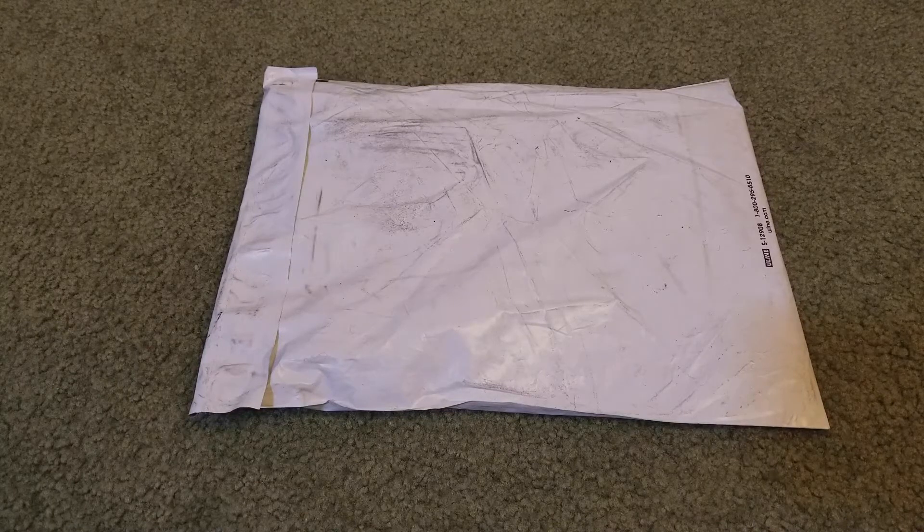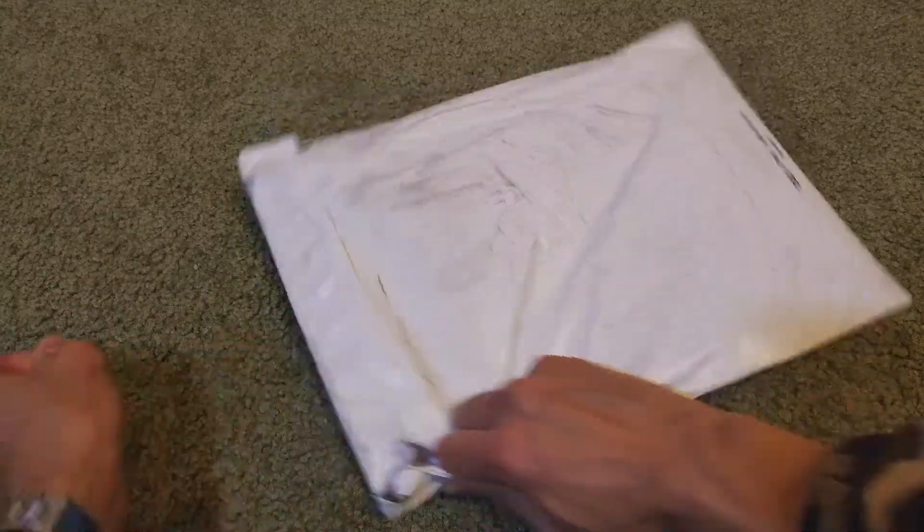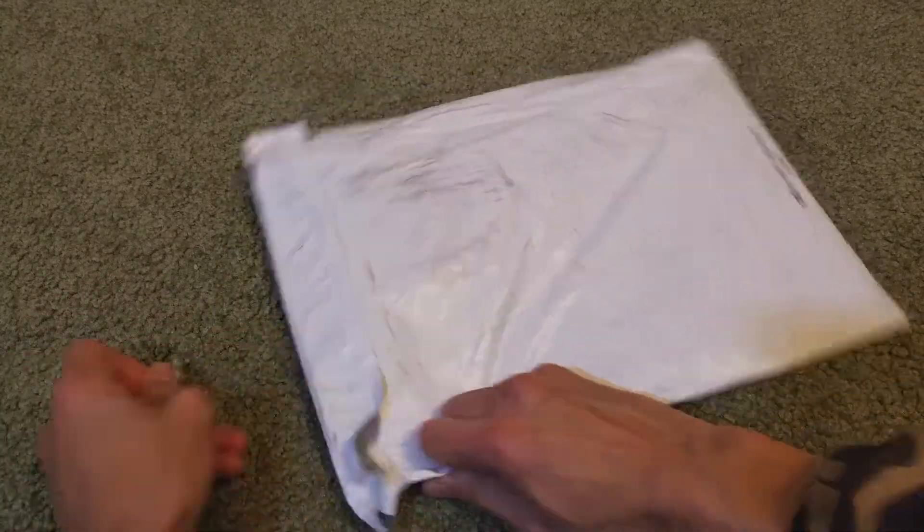Hey YouTube, welcome back. Today I'm going to unbox this one — this is the Supreme Polartec logo headband. You know, the headband, they sell out quickly. My son was at school and somehow he copped this faster than me. Anyway, let's go ahead and get this unboxed. This one is the black colorway, original from Supreme.